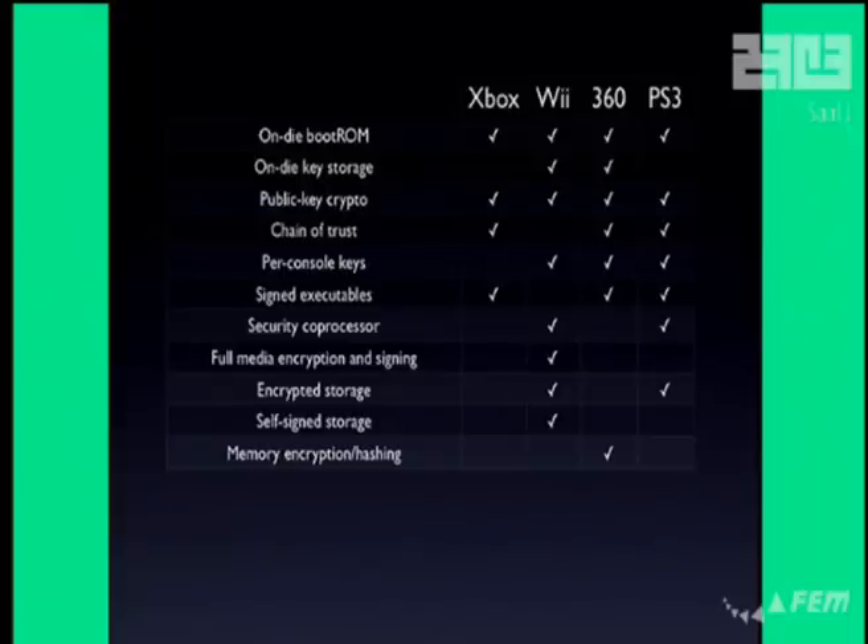The Xbox 360 does memory encryption and memory hashing, which none of the other consoles do. This prevents tapping the memory bus, glitching protected memory areas, or performing DMA-based memory attacks. Both the 360 and PS3 have a hypervisor to supervise application code. However, the PS3 also has user mode and kernel mode, giving it all three levels: user, kernel, and hypervisor. The 360 only has kernel and hypervisor mode — it runs all games in kernel mode. The Wii runs everything in kernel mode and doesn't even attempt to separate privilege levels on the main CPU.